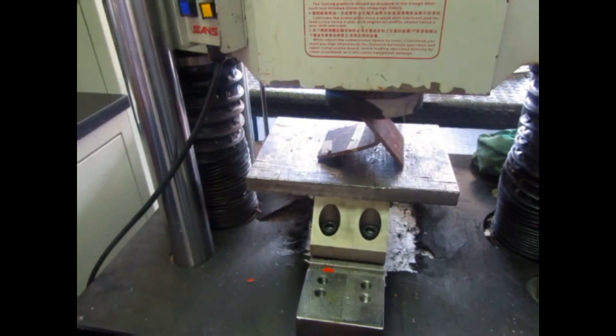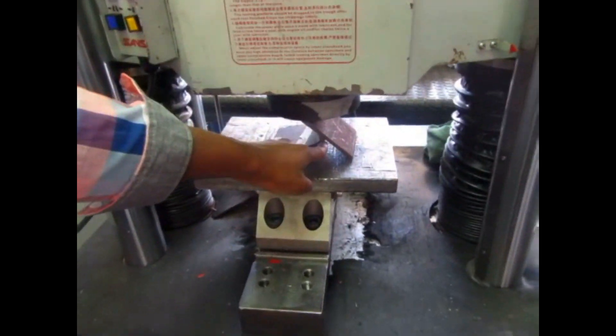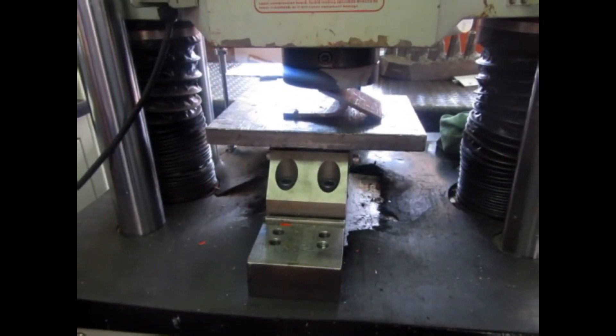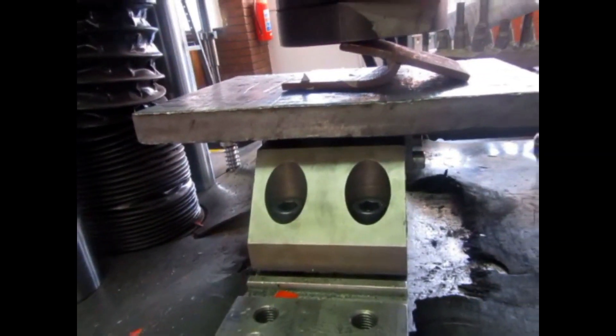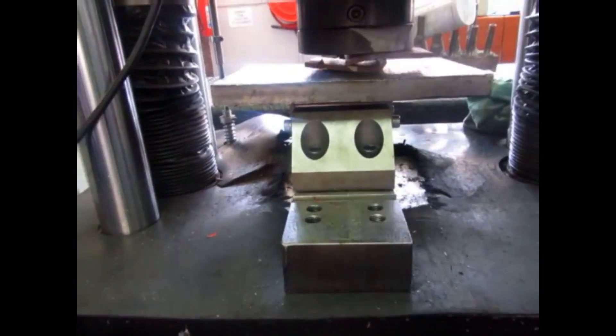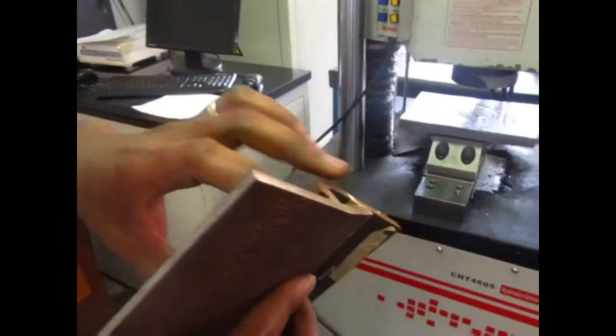From wherever you're receiving me now, I welcome you all. Today we're about to witness the test and evaluation of a fillet fracture test. This consists of the opening of the roots of one side fillet weld sample by applying a certain amount of force until the root opens.